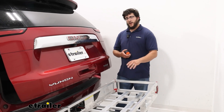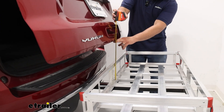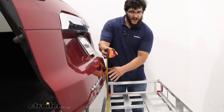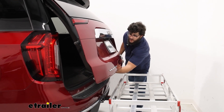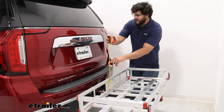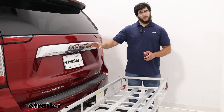When stacking items back here, make sure they're not going to interact with your hatch or block it. If I measure from the bottom to our hatch, a safe measurement is going to be about 13 inches before you start getting in the way of the hatch. Keeping items below 13 inches is also going to keep them out of the way of your license plate, and you'll still be able to use your backup camera as well.